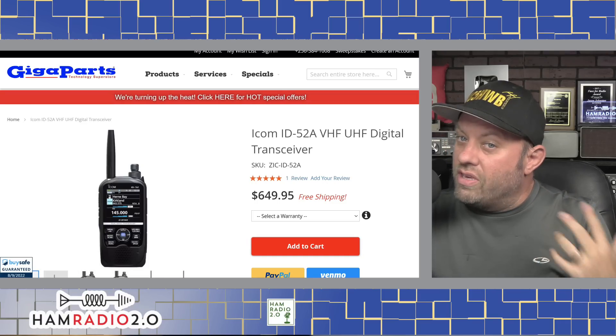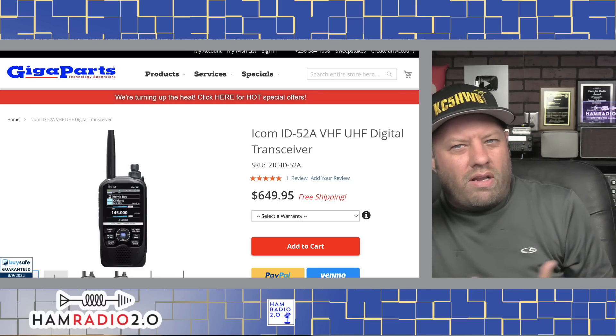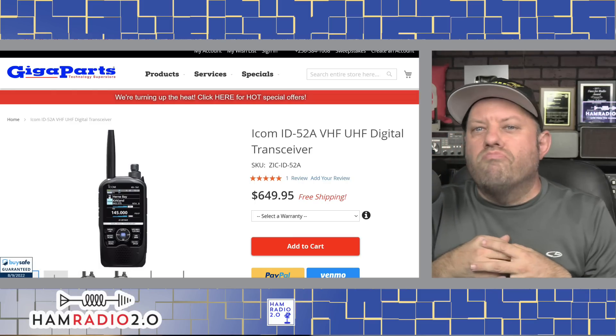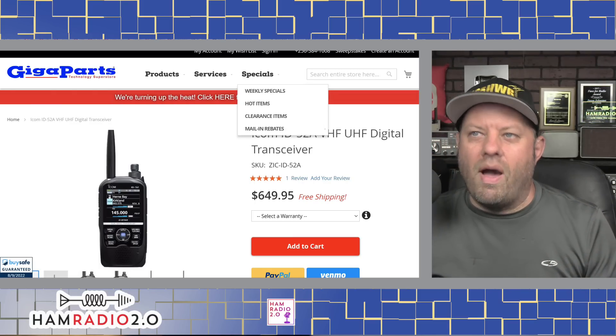If you're into D-Star, or you think you might be into D-Star, and price is not an issue — there are some cheaper D-Star radios available — but if you want the latest and greatest, the ICOM ID52 is definitely the one.